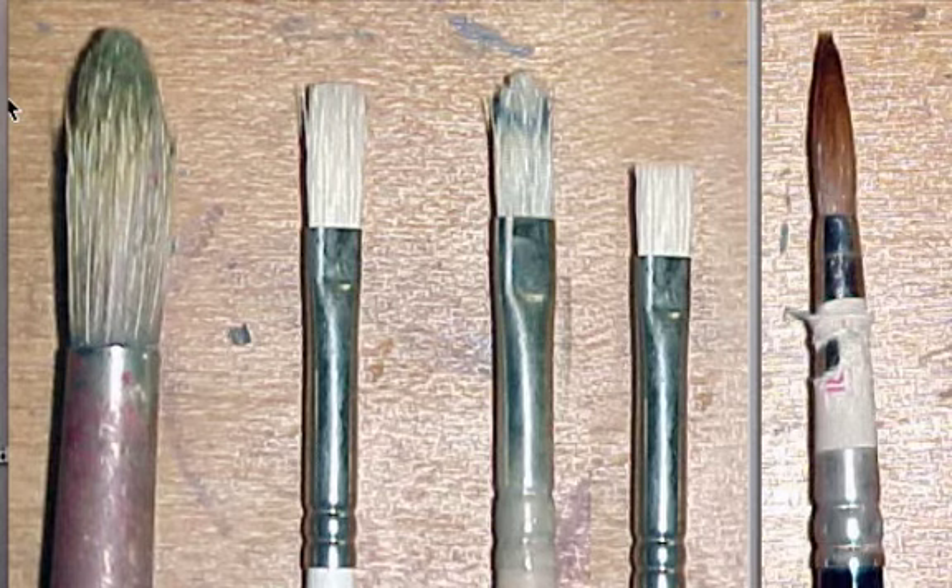The soft haired ones — I would get round ones just like you see here. Numbers 2, 4, and 6. This will come in handy when you have to paint small areas.